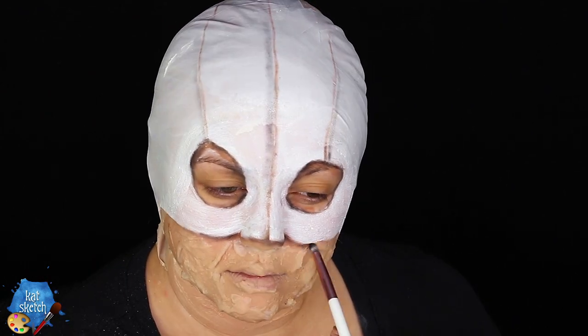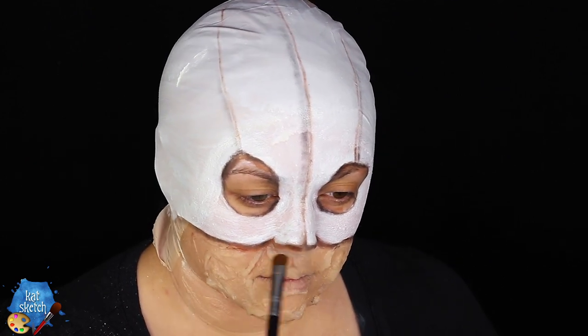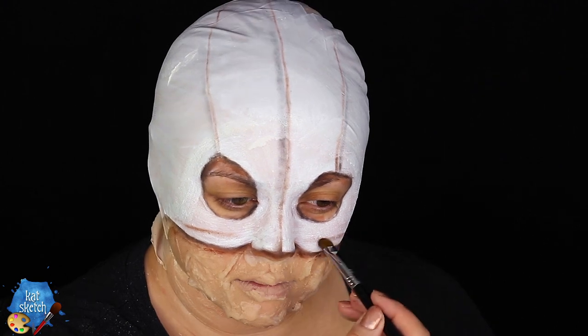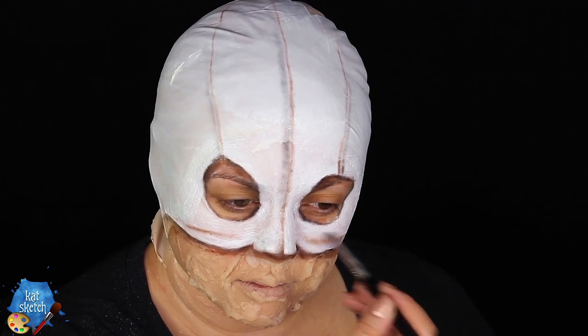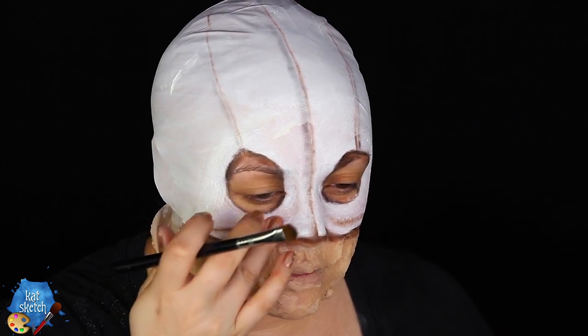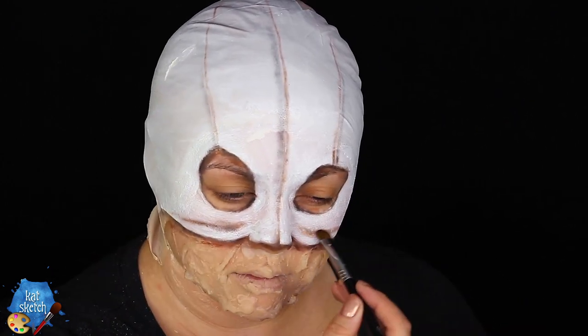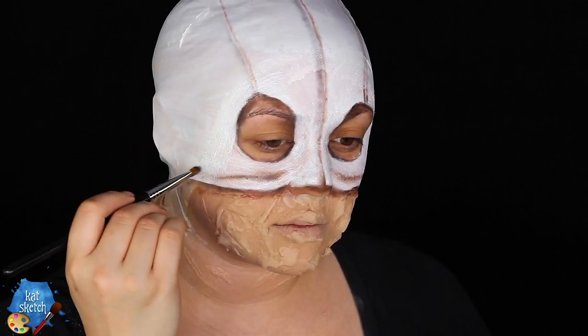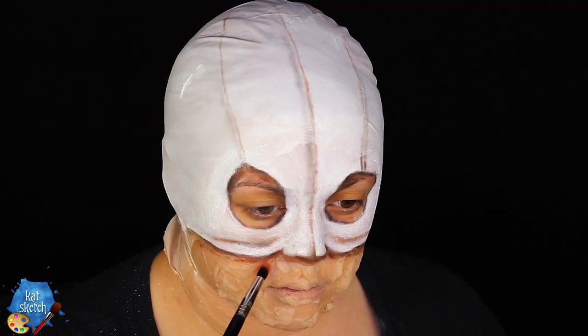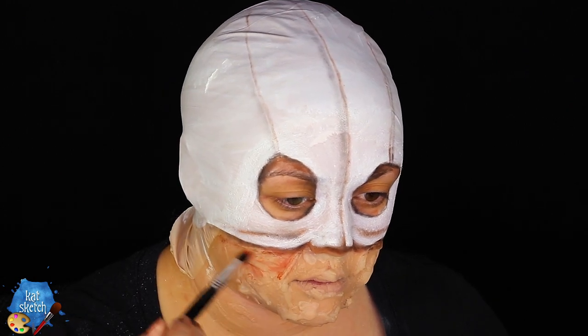Then I'm getting some matte black eyeshadow to do more seams where the mask is folding up around the nose area, and some brown eyeshadow underneath to add more shadow and make it deeper and more realistic. I'm using that brown shadow to do some fold marks on my cheekbones — the cheek parts of this mask are folding up and crinkling above your skin, being pushed up to reveal all this scarring.